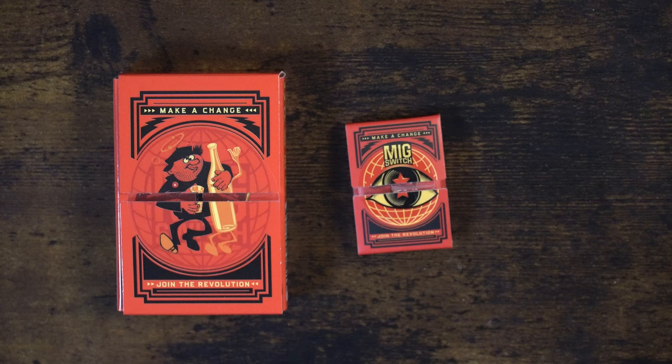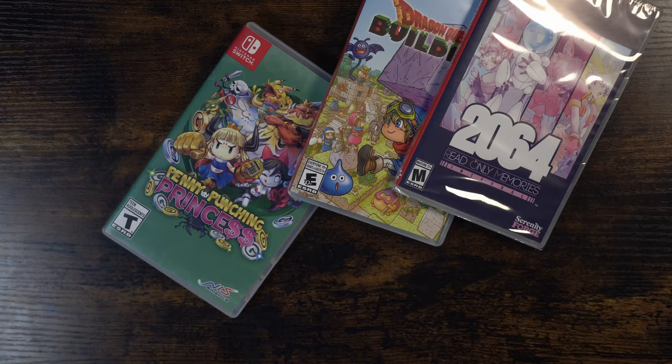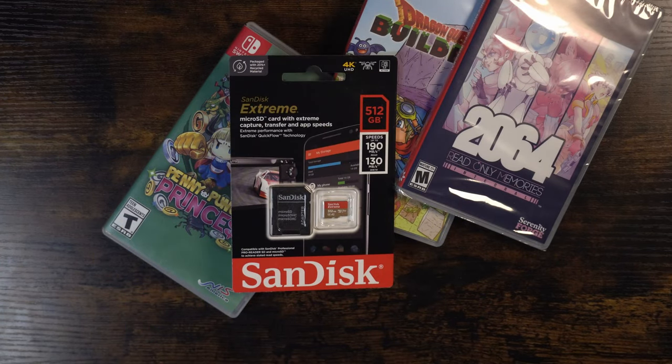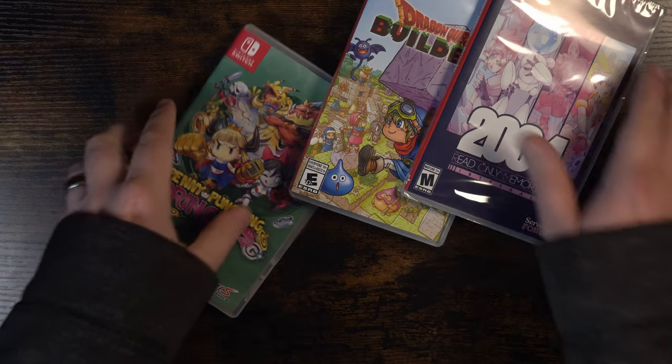Hello and welcome to Modern Broadcast. Today we're going to be diving into two unique devices that have gained a lot of interest among Nintendo Switch users — the MiG Flash Dumper and the MiG Switch. These devices are specifically designed for backing up games and enabling them to run directly off a microSD card. Just to be clear, this video is for educational purposes only, giving you an overview of these devices, their features, and their legitimate uses. Now let's get into it.